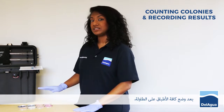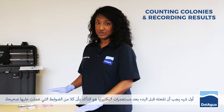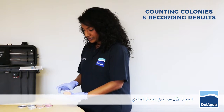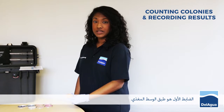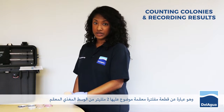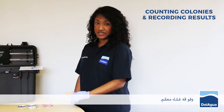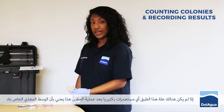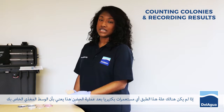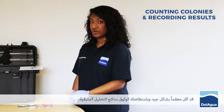Once your plates are all laid out on the table, the first thing to do before you actually start counting is to check your two controls have worked. The first control is the media plate control. This would be a sterile filter pad followed by 2ml of hopefully sterile media and then topped off with your sterile membrane. Following incubation, if this plate has got no colonies on, this means that your media was in fact sterilised correctly and you can trust the rest of your results.